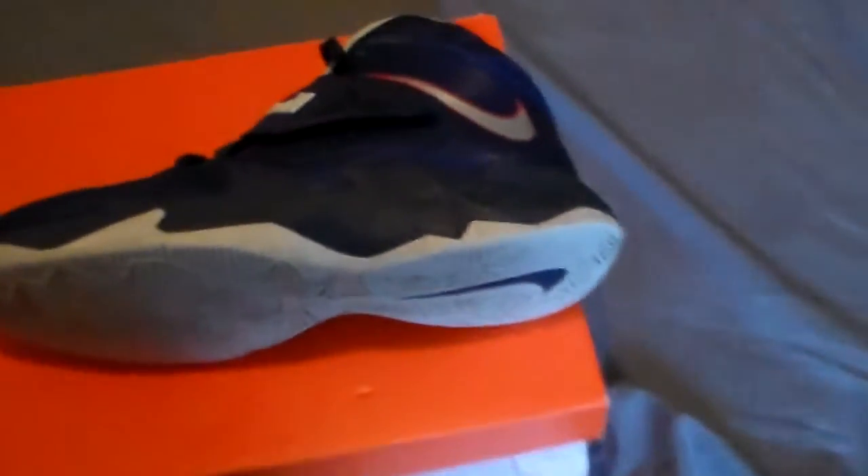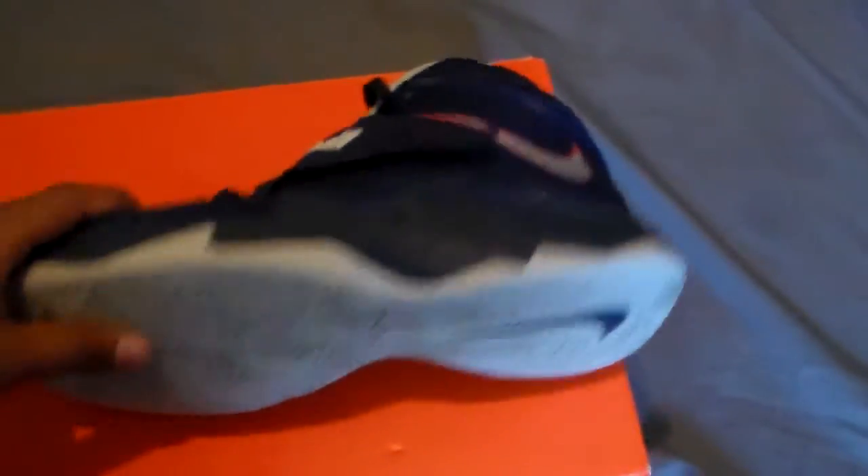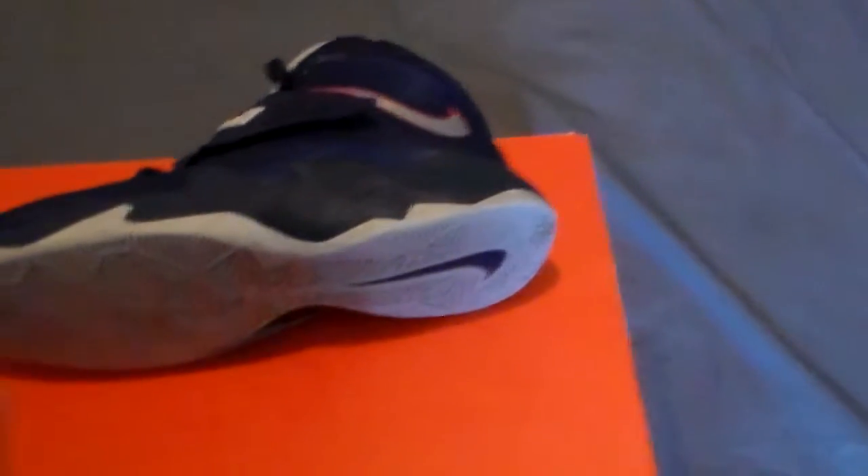If you see the sticker you do know these are the deep royal blues, so let's get into it. You got your paper — regular. These are used because this is a sneaker trade unboxing, so these are dope. Pretty nice. I'm gonna go ahead and give you guys the review and the on-feet, let's get into it.